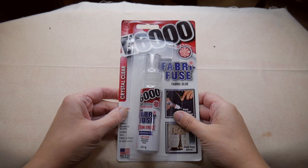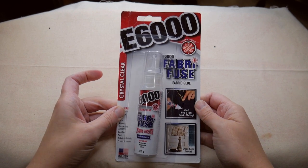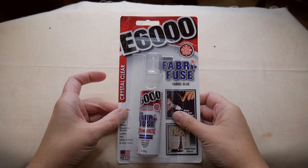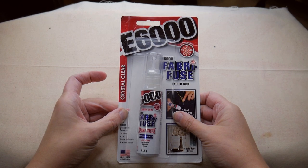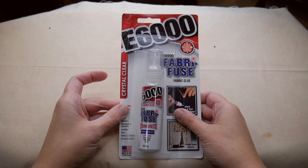Hi, welcome back to my channel. I'm Vicky from Rockstars & Royalty and today I'm going to do a little review of E6000 Fabri-Fuse. I'm going to show you how I use it to put crystals on and I'm also going to test it on a few different fabrics to see how strong it is and how well the crystals hold up once they're glued on.